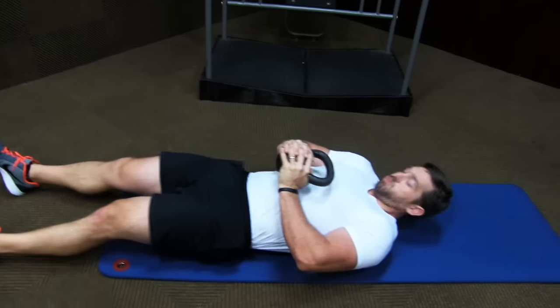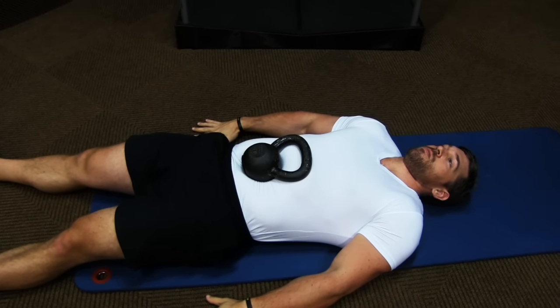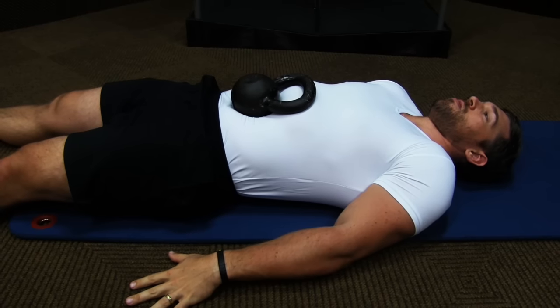Here's a simple drill: grab a light kettlebell, nothing more than about 25 pounds, and place it right on your belly. While maintaining a neutral spine, you want to see that kettlebell visually go up higher and at a faster rate than your chest does. This will ensure you have quality diaphragmatic breathing and teach you the difference between vertical chest breathing and horizontal diaphragmatic breathing.